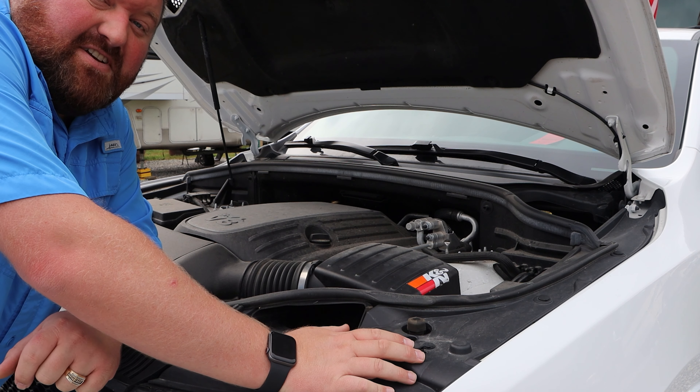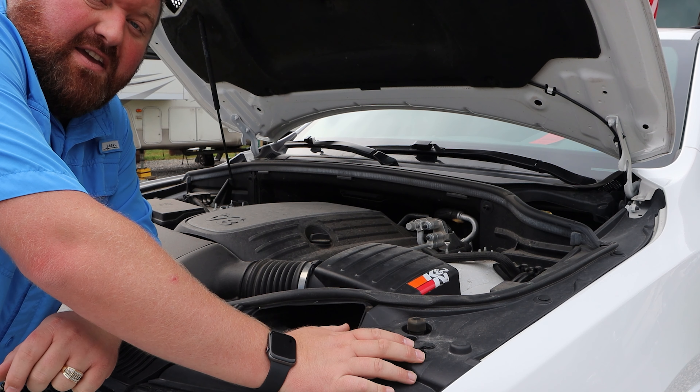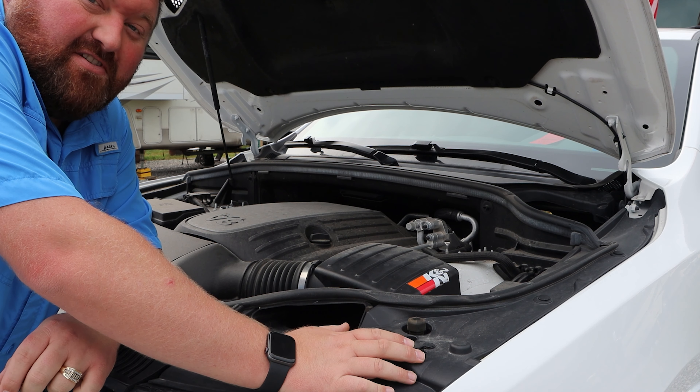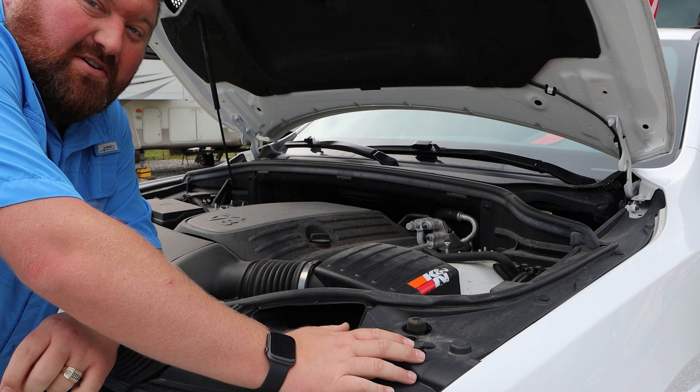Hey everyone, it's Brian with RV Traveling 6. Today I'm going to come to you with a helpful POV tip — that's probably your own vehicle if you don't know the military lingo.